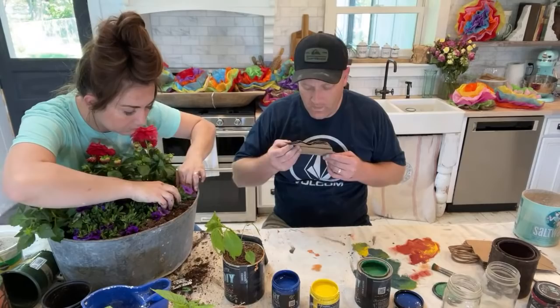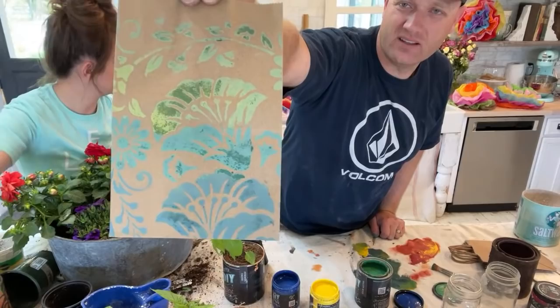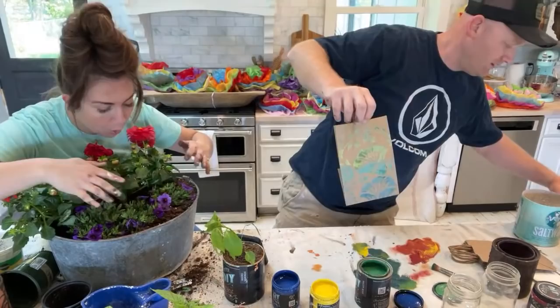These colors actually once they're dry really pop a lot better — they're like bright on the paper. If you're just joining, this is what this is going to look like.